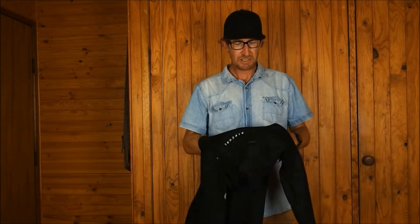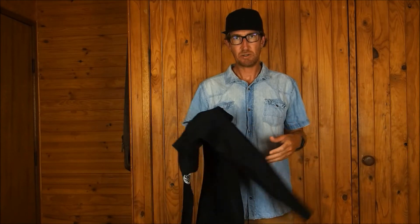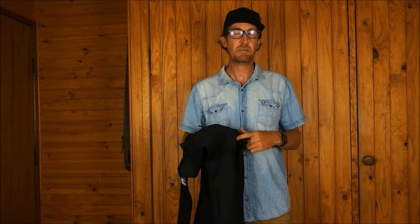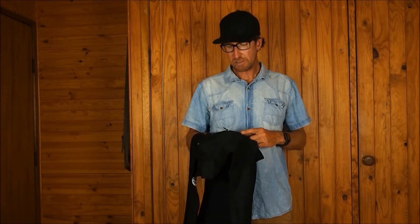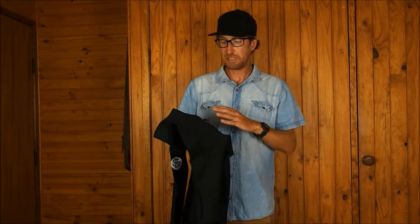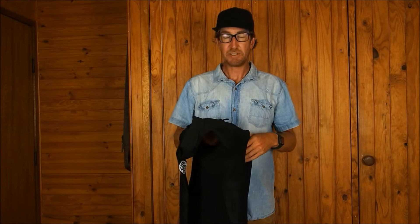Today I'm going to use this wetsuit - Rip Curl Dawn Patrol. I've done another episode on these wetsuits before, a review, and I found that the zippers get stuck or can be hard to close sometimes, just without being jammed. So I don't know what's going on with Rip Curl and their zippers on these wetsuits, but hopefully it's something that they will address in the future.